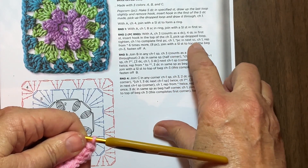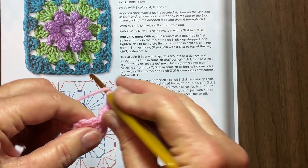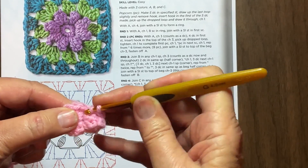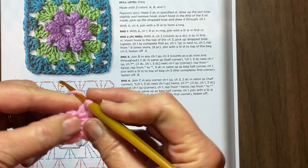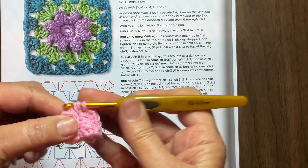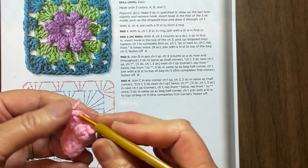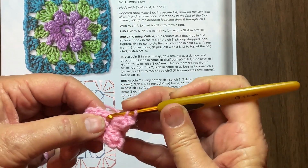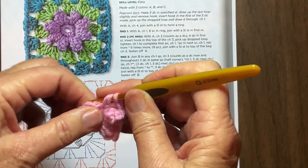Then it says popcorn in next stitch, chain one, repeat six more times. There's the first one, there's the second one, and then the other six which will make eight. So let's do seven more all total. There's one, two, three, four, five. We'll do what we did last time - drop this one, pick up the first one, go through the last one, pull them through, and then chain one. I'll do the next one - I'll enlarge the picture so you can see what I'm doing.